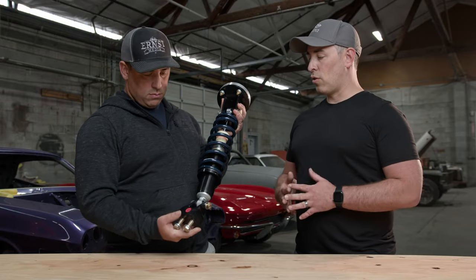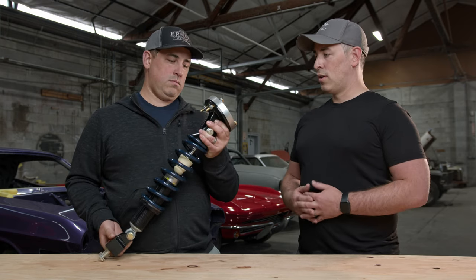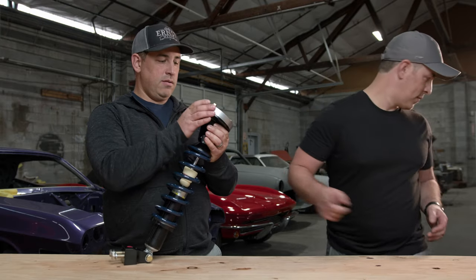At one point I was thinking of going with a Coyote engine, but I decided to go with the old-school Windsor-based engine. So with this setup I got to keep the shock towers. This is beefy — I like it. That's the front.